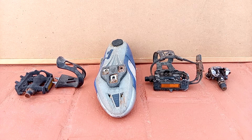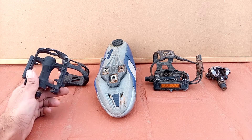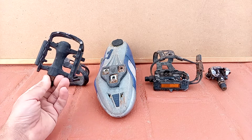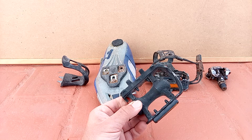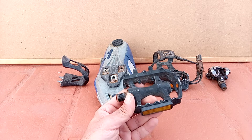Let's talk first about the flat pedal. Let's talk about the advantages. The advantage of this is first it is very cheap. It comes with your bicycle and you can use any shoe and just grab your bicycle and go.